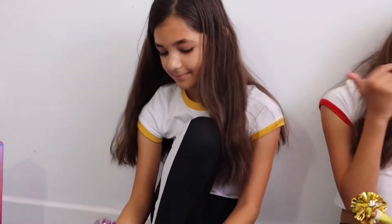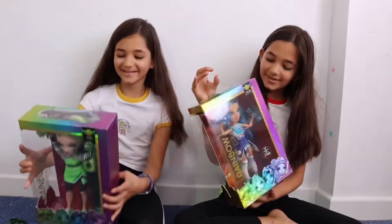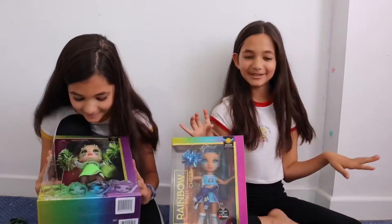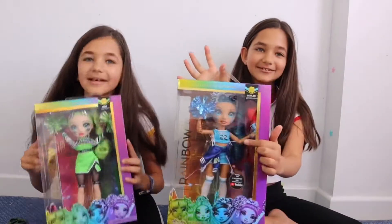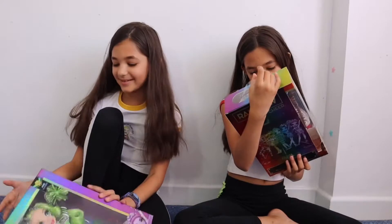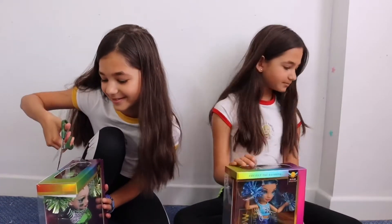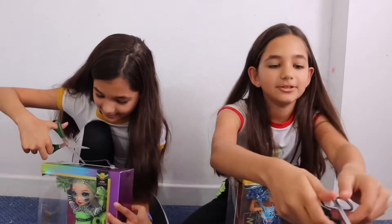On to the next one. Now we're going to be opening Jade and Skylar. Skylar's so nice. I especially love her little jacket that's around her waist, and her outfit is so cute. I don't want to have a panic opening this again.